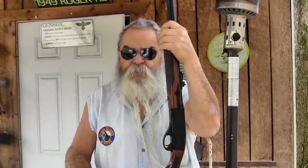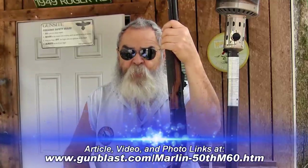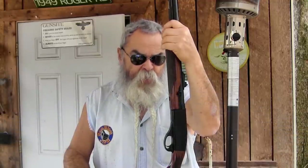The only thing hurting it on the market these days is the price, because Remington's own Marlin Model 60 is also a good rifle at about one third of the price. But the Marlin will not cycle the .22 short, long, and long rifle, and the CCI Quiet ammo.